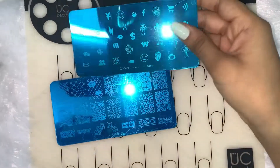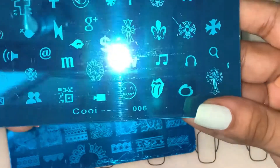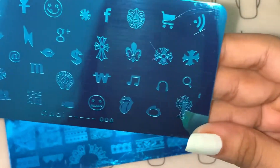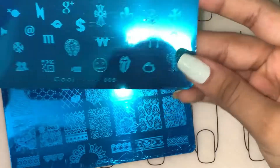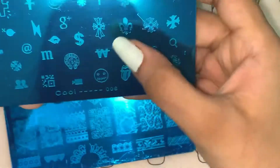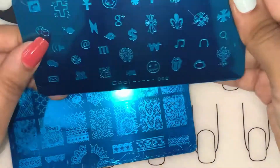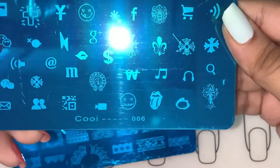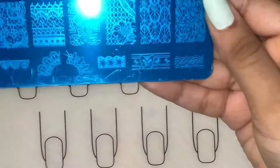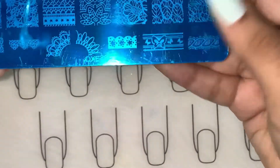So these are the two plates which I got. This one is COOI 006 and it has a bunch of icons — like a music icon, search button, Google Plus icon, Facebook, volume button, and all sorts of icons. The other one is QXE 08.